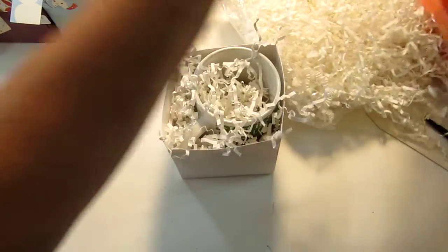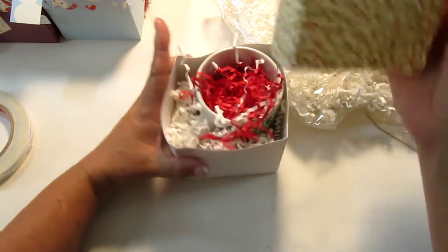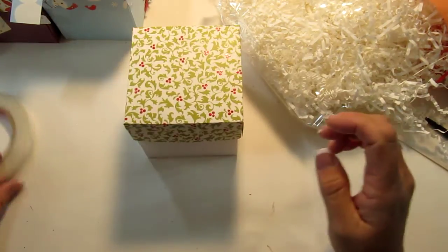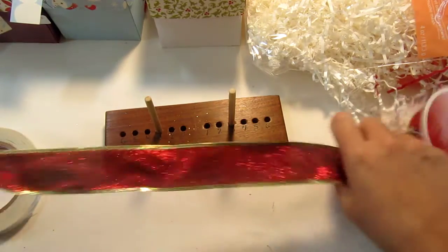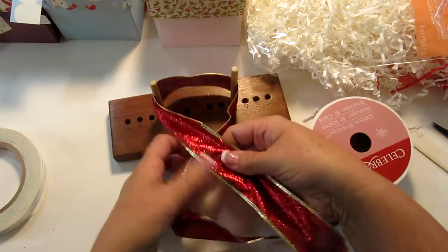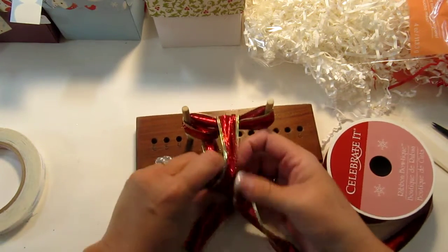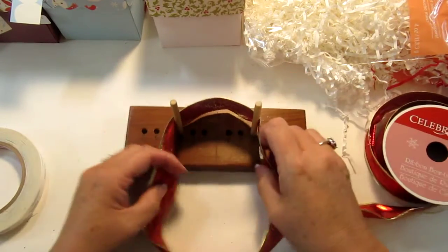I have some red crinkle paper as well so I'll just throw some red in there — there, that looks Christmasy! Then I take the lid, and the lid will help hold the box together as well. Now I'm going to put a ribbon around it. I like to use my bow maker and I'm kind of just guessing how long I'm going to need it. This is Celebrate Ribbon — I bought this last year but I did see it there this year, so if you're looking for it, it's really pretty. I'm going to make my bow with this on number three, but as I'm tying it I'm realizing it's not going to be long enough to go all the way around the box, so I'm going to give it a little bit more tail.